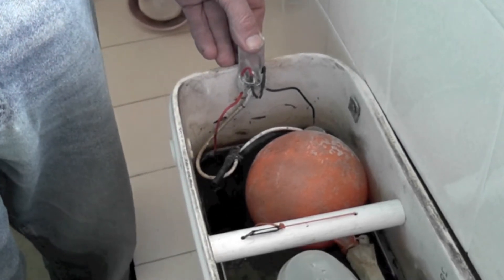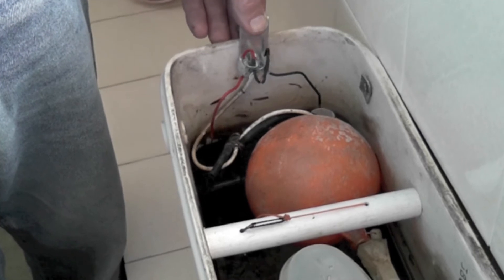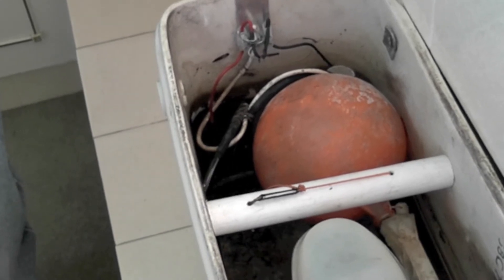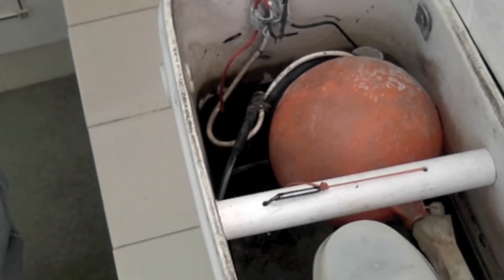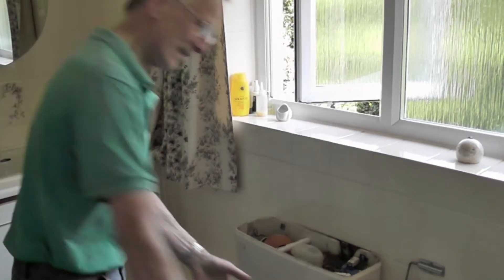Flush it. A few seconds later water comes out. That's it. Silent. Free. Thank you.